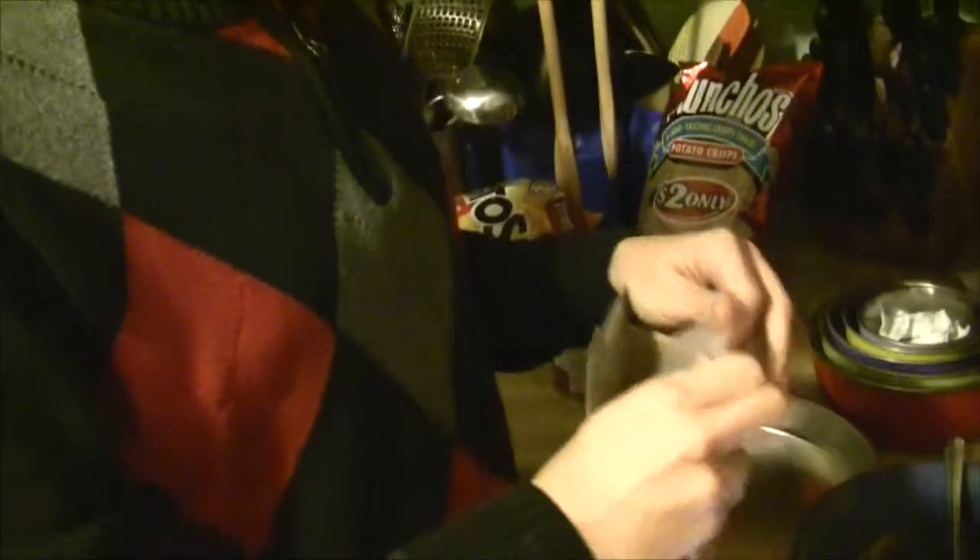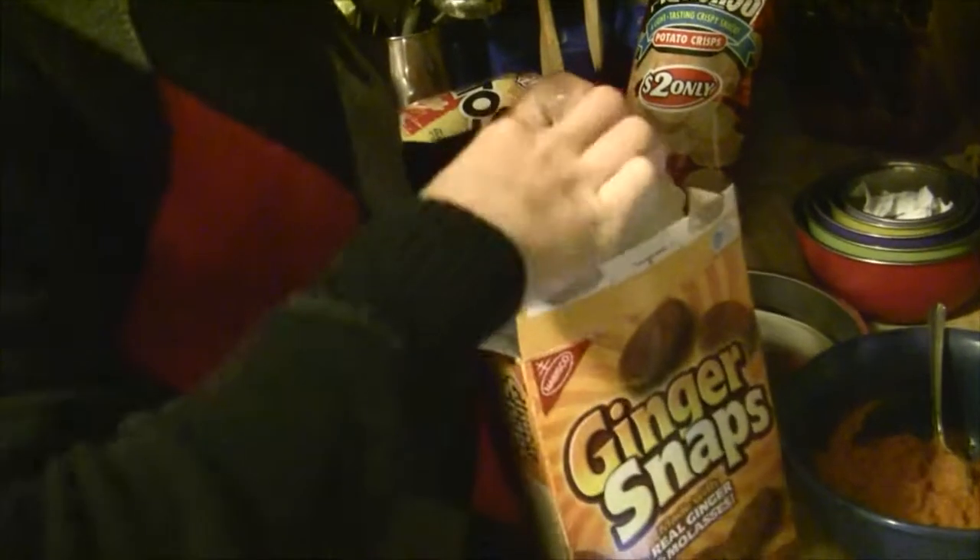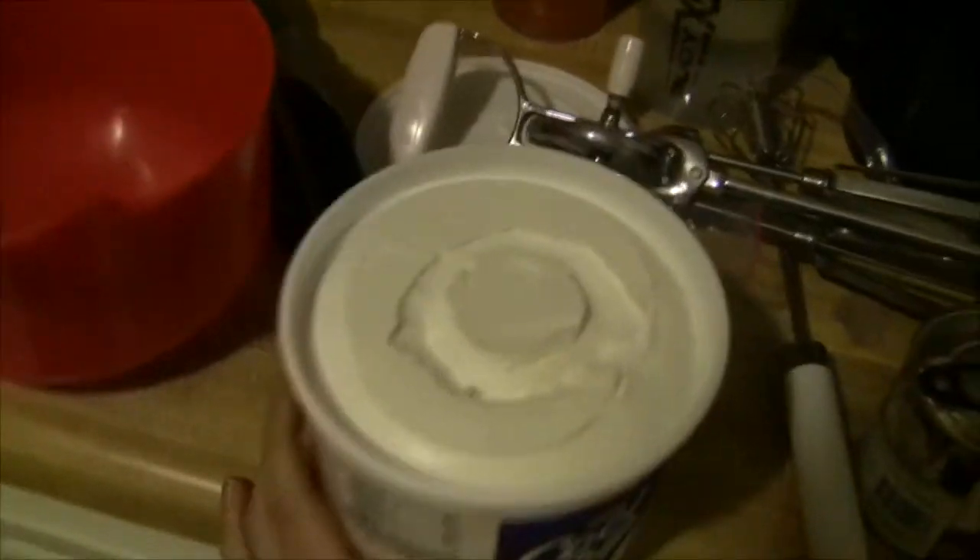Blake's pie is very special. Blake's making a custom gingersnap crust. Meanwhile, my pie is so simple that I can probably legitimately make it while holding the camera.